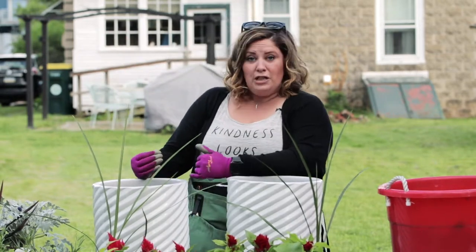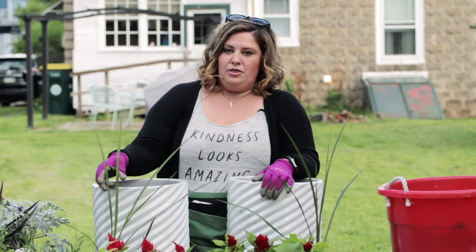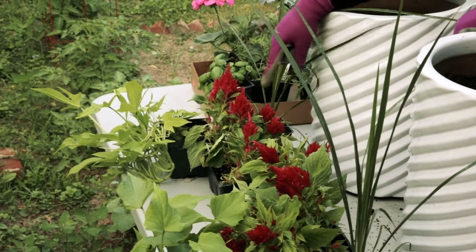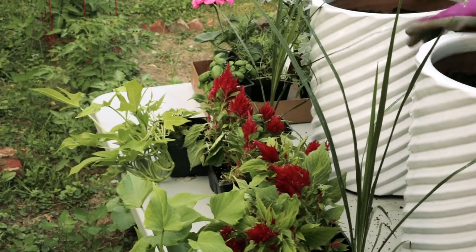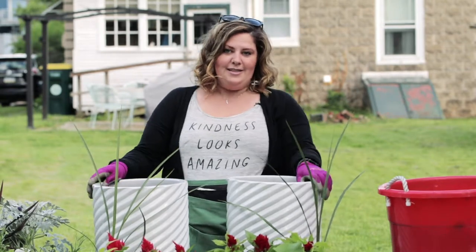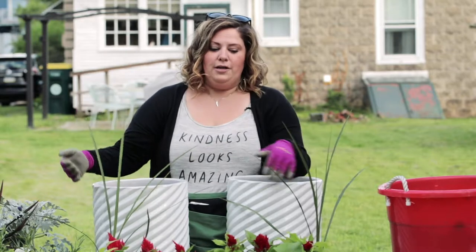The next thing is the Filler. The Filler is what goes around the Thriller. So right here we have some ice cream cherry-colored Celosia. And then the last thing you'll add to your planter is the Spiller. So we have the Thriller, the Filler, and then the Spiller.